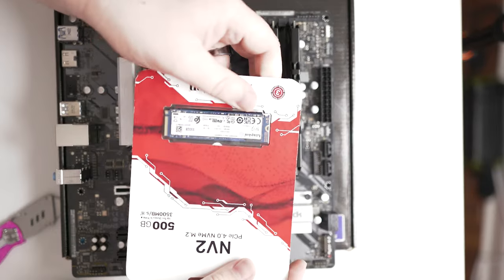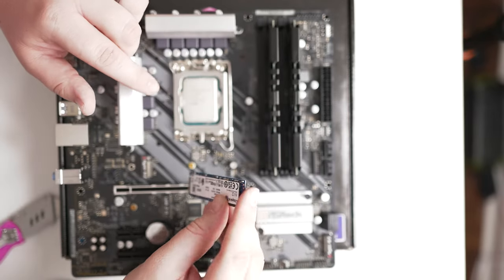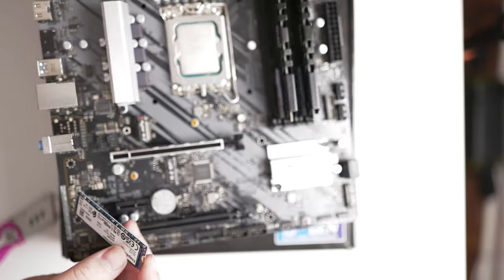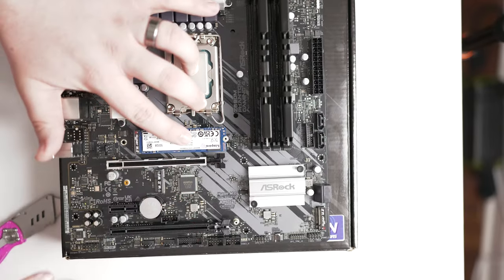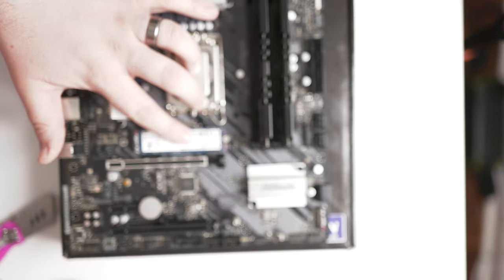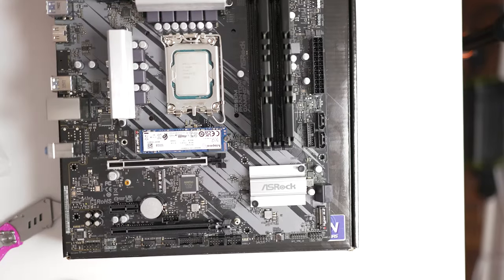Next, install the SSD. The side with a notch goes in at a 45-degree angle into the M.2 slot on the motherboard. Don't force it — it'll just slide right into place. Press it down and use the little tiny screw from the motherboard box to secure it in the semi-circle hole. Don't drop that screw — a magnetic screwdriver really helps here.